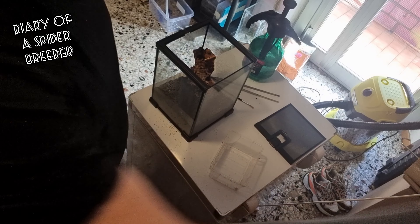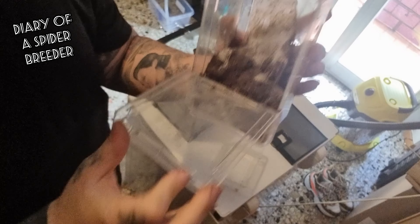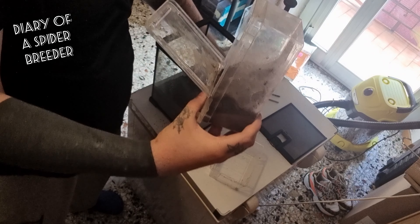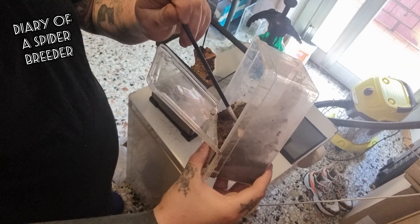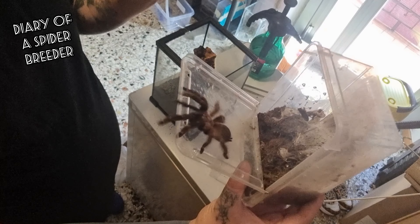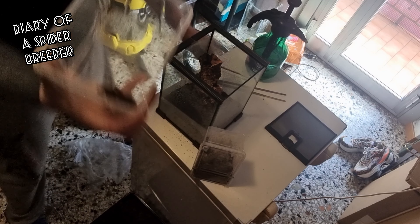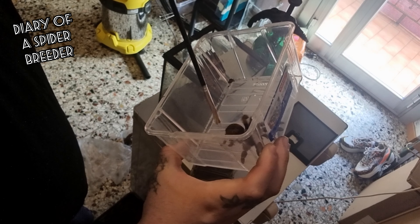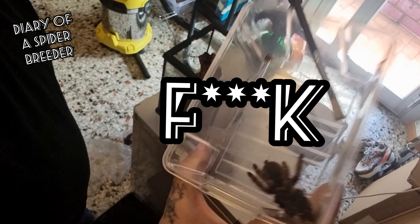I can take the spider out — see how when I open the door she put a lot of dirt and a lot of web on the door, so we have to push her outside a little bit. Okay, with the new technique I can show you — I take her out so she doesn't fall on the ground. There was a close call, a really really close call.